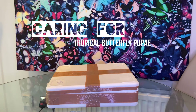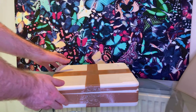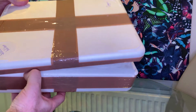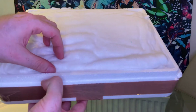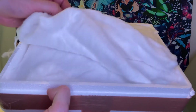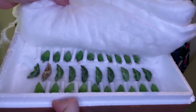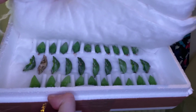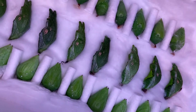Caring for tropical butterfly pupae. Most pupae are going to arrive in a cardboard box or a polystyrene box like this. As soon as the box arrives you should open it and check the contents. The pupae are packaged in cotton wool and you should make sure to remove any threads of cotton wool from the pupae when you hang them up. As you can see, the pupae look healthy and fresh.